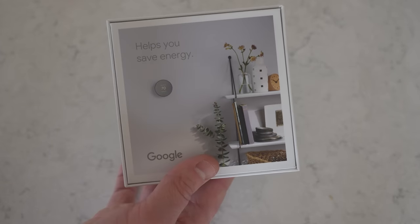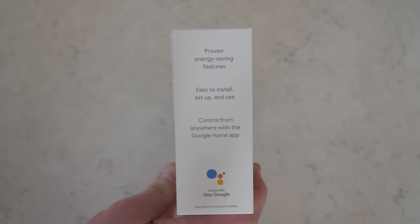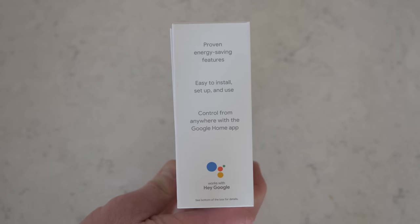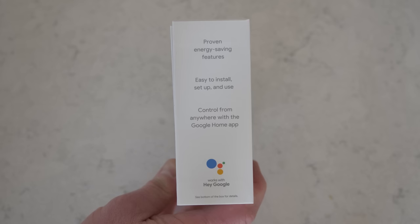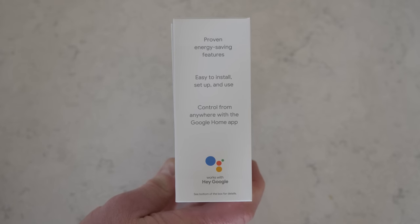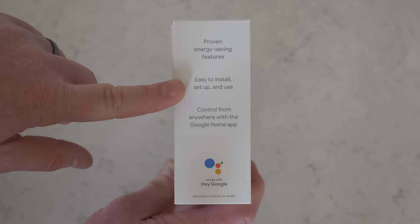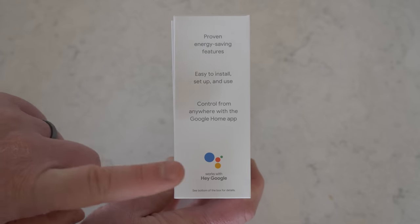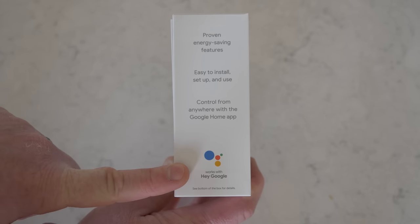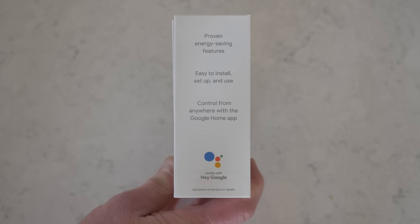Here on the back, it says it's going to help you save energy — proven energy saving features. I've had my Nest thermostat for five years, and I had it as soon as I bought the home, so I don't really know how much it saved, but I think it will really help you save energy on your heating and cooling bill. It's easy to set up and use, and you can control it from anywhere with the Google Home app. This is compatible with Google Assistant, but you can also use it with Amazon Assistant if you link the Google Nest skill.